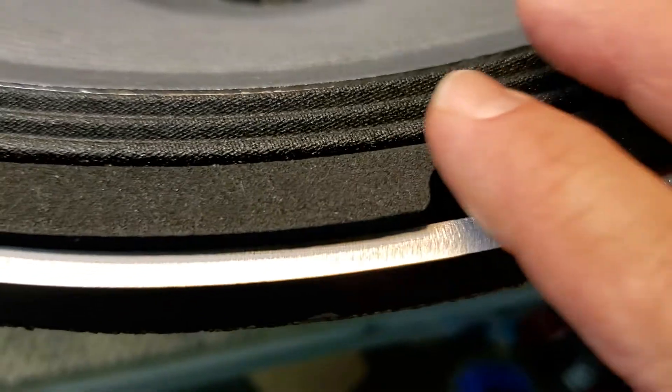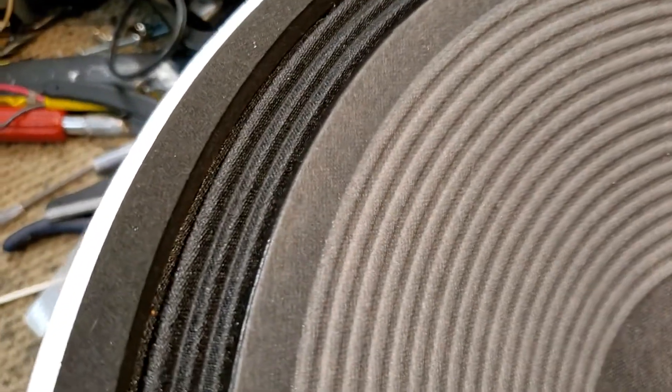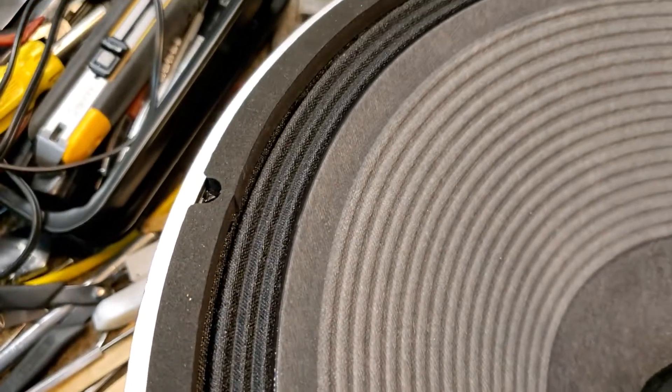I think my customer is going to be quite pleased with the outcome and no rotten foam surround anxiety. There it is.